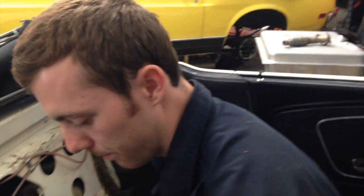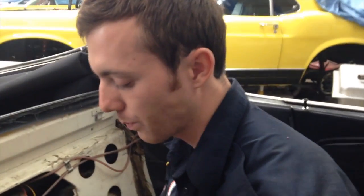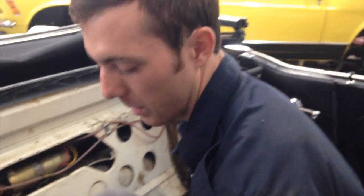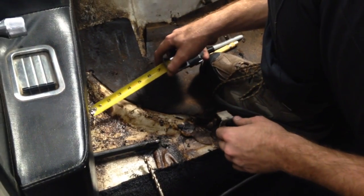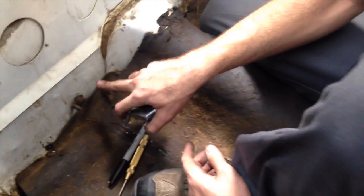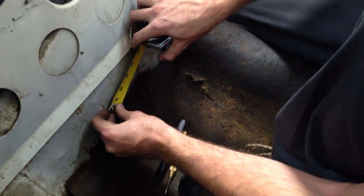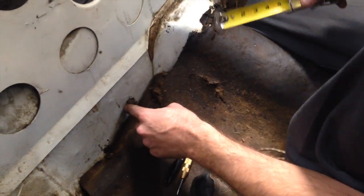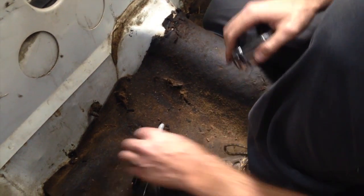So in light of that, what I did is I used another vehicle we have here for reference - that's another convertible, a '66 to be exact. What I did is I measured from this seam point here, and it's about roughly six inches from this seam to here. And on the other car, the other belt was mounted roughly two and a half inches from here to the transmission tunnel.